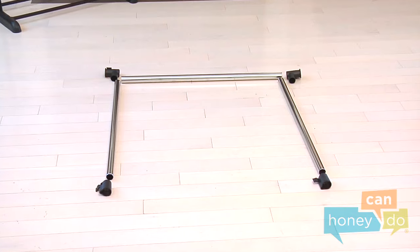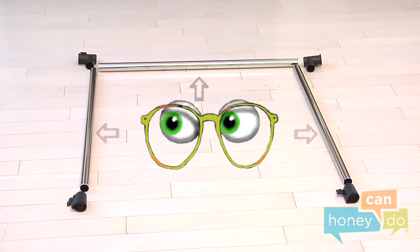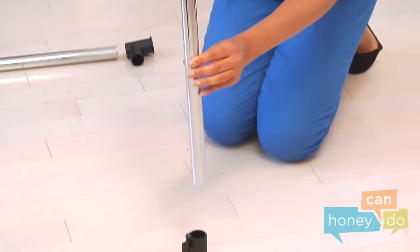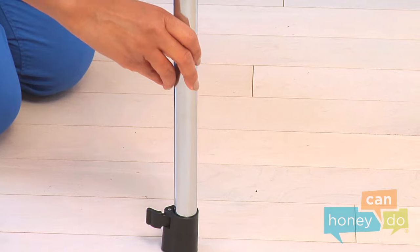Next, identify the upright connectors, the upper uprights, the crossbar, and the T connectors. Insert the upper uprights into each upright connector, like this.